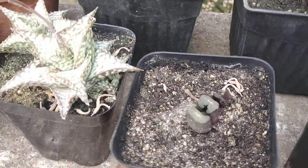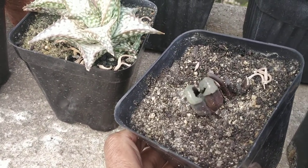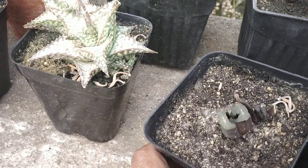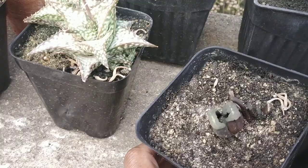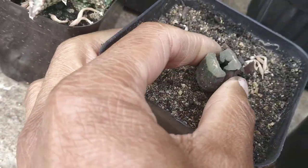This is a Haworthia truncata. I got this plant when I traveled to the north of the country, towards the north east. Those areas are pretty cold normally, so I think this guy's having some amount of trouble adapting. But as of now it seems to be okay — the leaf seems to be pretty turgid.